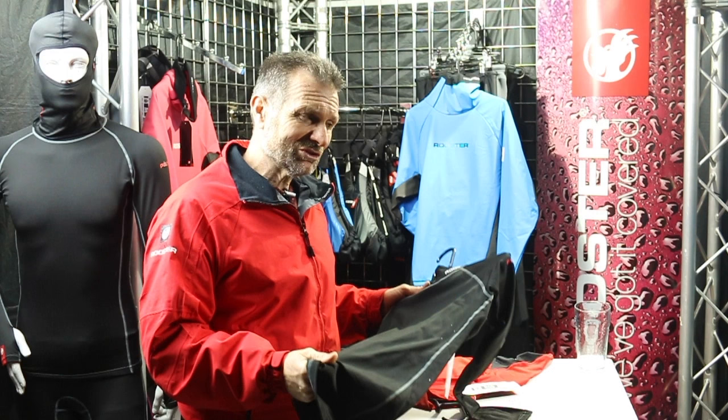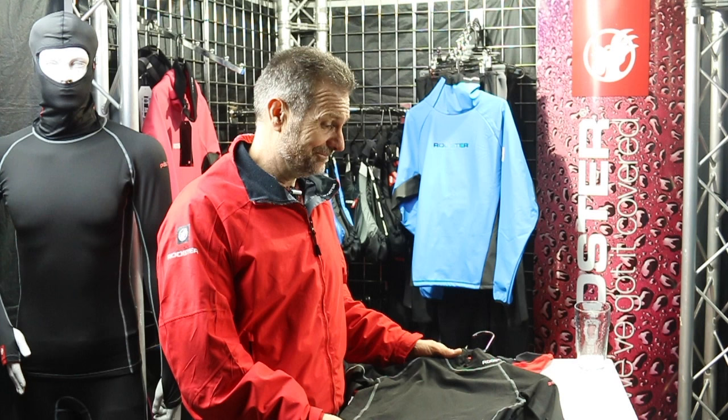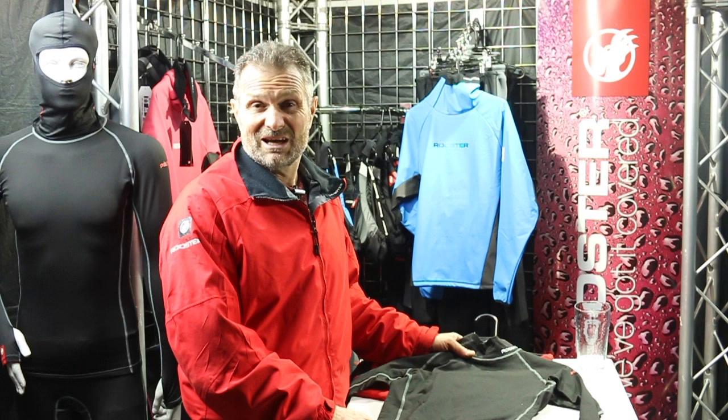The unique thing about polypro is that it's not hydrophobic because of some kind of Teflon rinse that will wash out after 30 washes — it's permanently hydrophobic because there are no lone pairs of electrons in polypropylene. You do have to be careful with it: don't tumble dry it as it will shrink quickly. Air dry it — after a cold wash and spin, just leave it to air dry. After a spin it's almost wearable straight away.